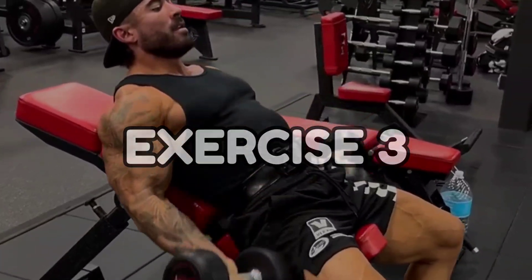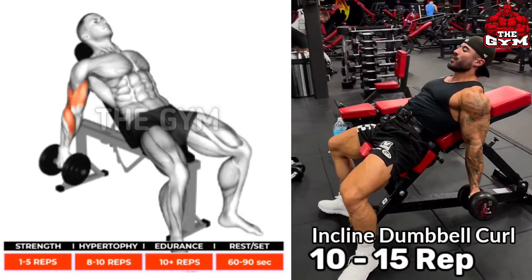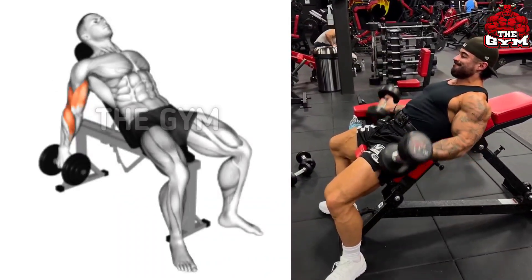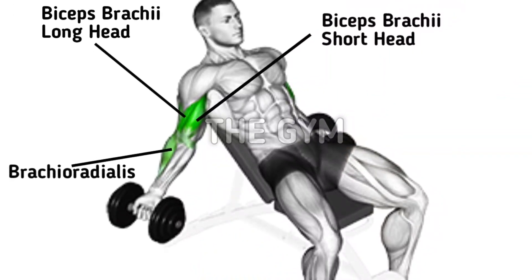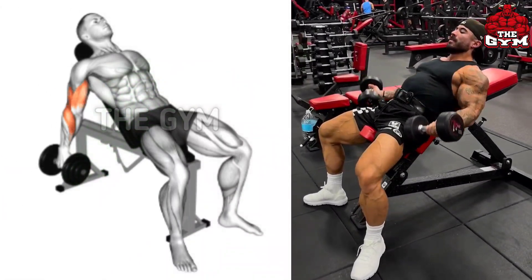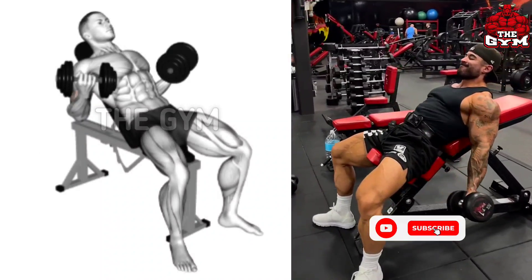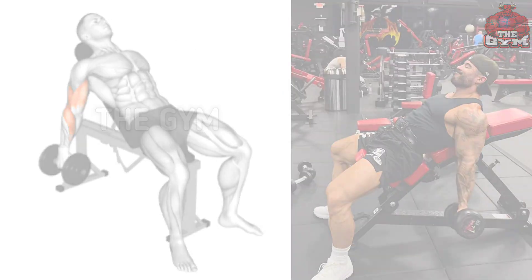Incline Dumbbell Curl is a high impact exercise for your biceps compared to Standing Dumbbell Curl. When you lean back on an inclined bench, your body gets locked so you cannot cheat. Only your bicep muscle works. Start with a light dumbbell and gradually increase the weight after each set.